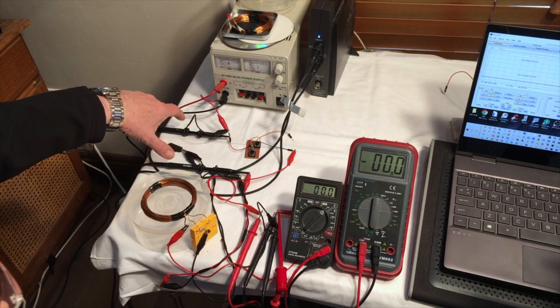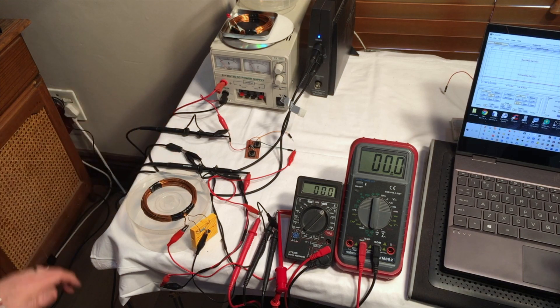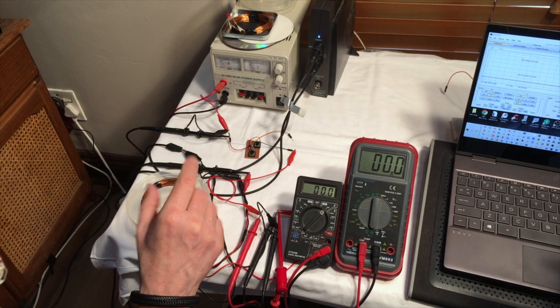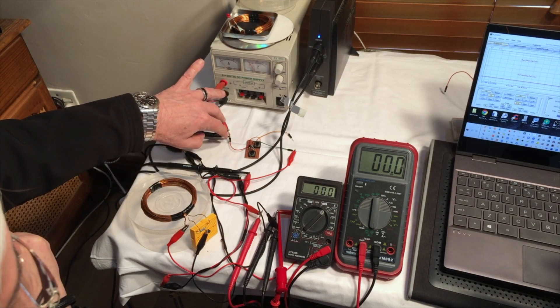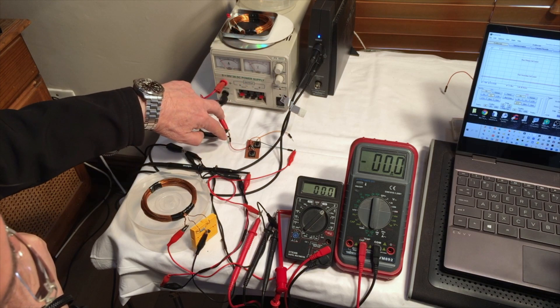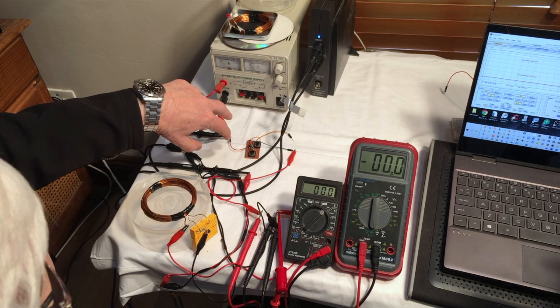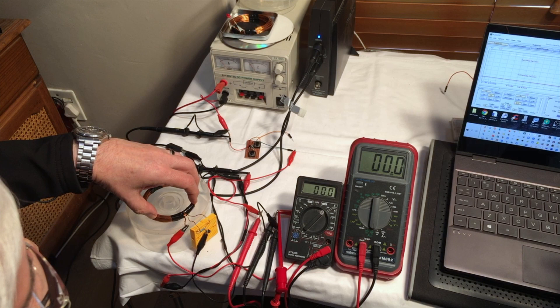Over here I've got two oscilloscope probes. For those of you that are not familiar with an oscilloscope, that is a device that shows a waveform over time. So we're going to be able to see via the current resistor that's in line with our oscillator the current waveform that shows the actual current that is being generated in our transmitting antenna.